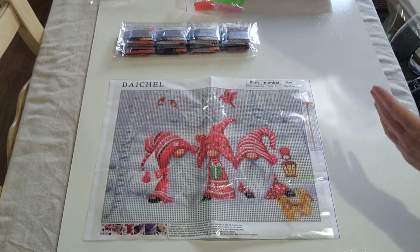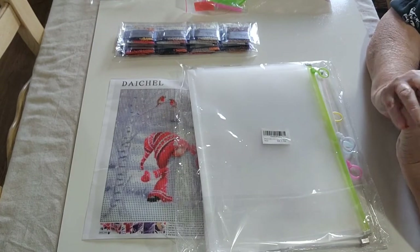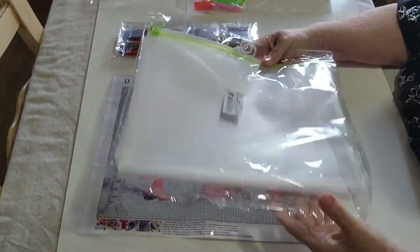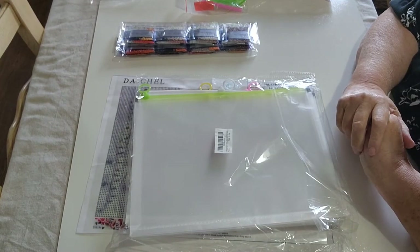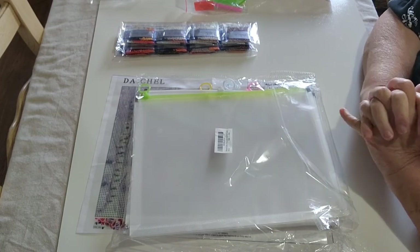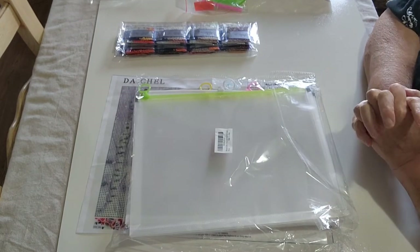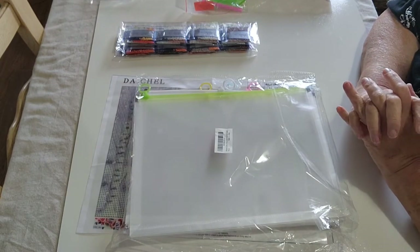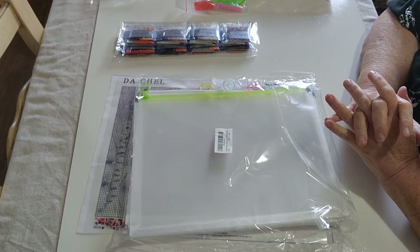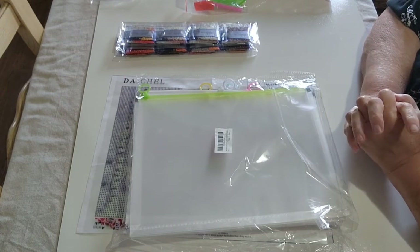I'm still working on that project for Daniel. And I've got these little bags for all my little cross-stitch projects — we usually even put some diamond painting stuff in there too, if you have some small projects to take with you on the go.